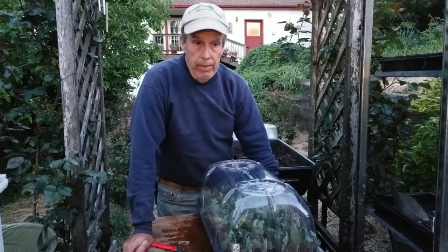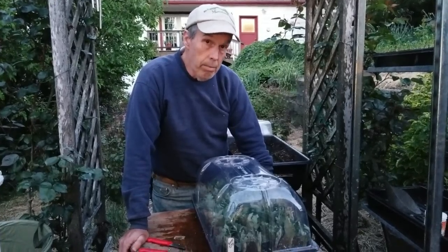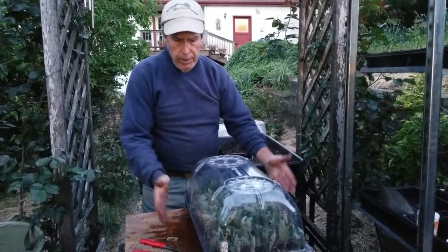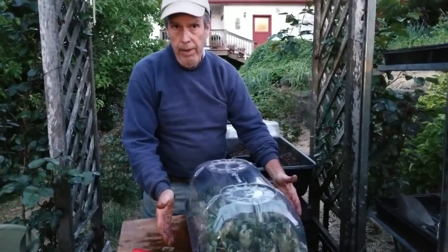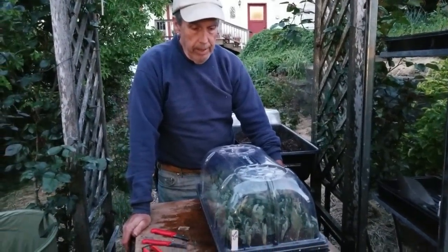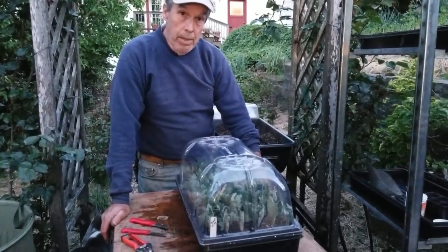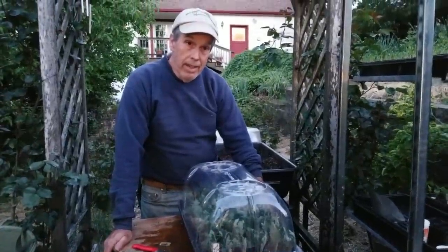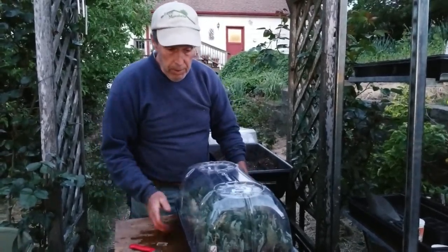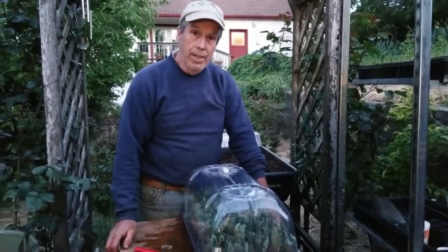That's how we do our softwood cuttings on mums. Thanks for joining us today - if you have any comments, leave them below. If you're new to our channel, feel free to subscribe and hit the like button. Hope you all have a good day!